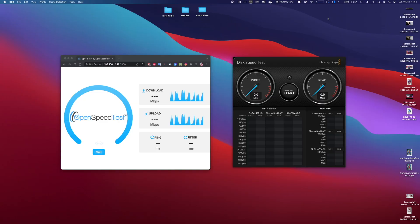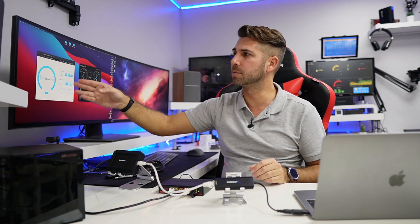Let's go for a speed test. On my next video I will share how you can set up an OpenSpeedTest server so that you can test your home network between two devices — macOS, Linux, or Windows — which is really nice. We have been using iPerf 3 for quite some time, which I love, but OpenSpeedTest has a visual interface that looks more attractive, and that's really cool.